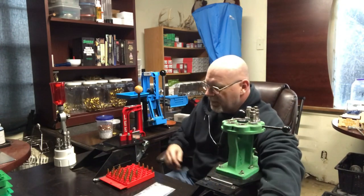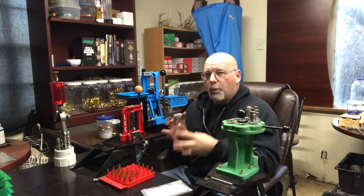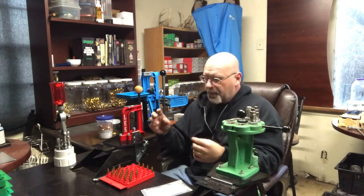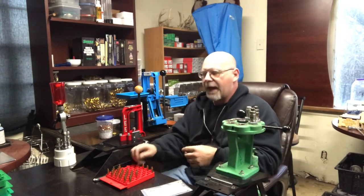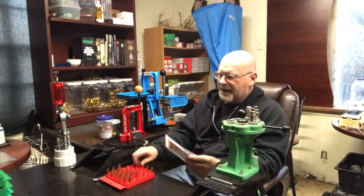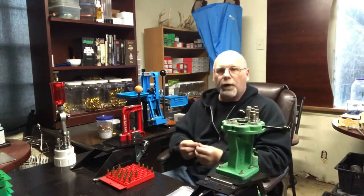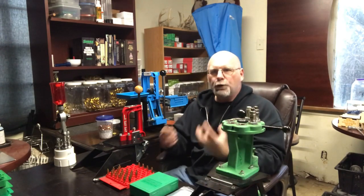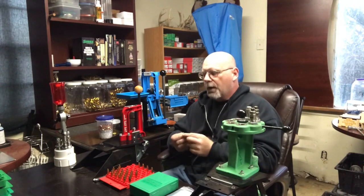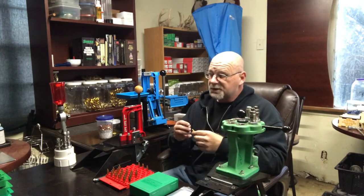We're going to set those aside because all these have been full-length resized. If you buy new brass, this next step is something you're not going to have to do with all brass. But with military-type cartridges — 223, sometimes 9mm, sometimes 308 — they have crimped-in primer pockets. They do that so water or dirt can't get into the primer pocket, because in the military you want consistent rounds that go bang every time. This is not a necessary step if you buy new cases for the 223 Remington.